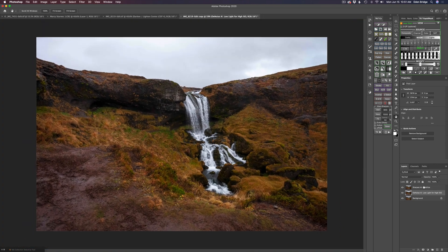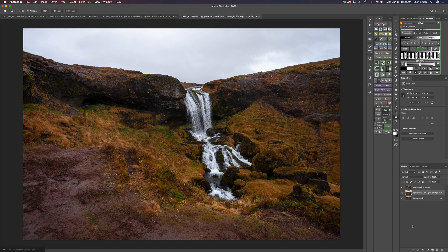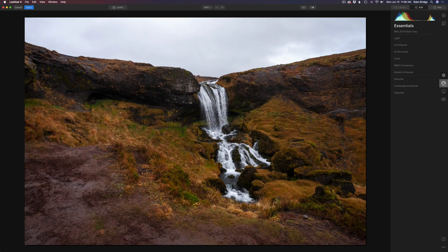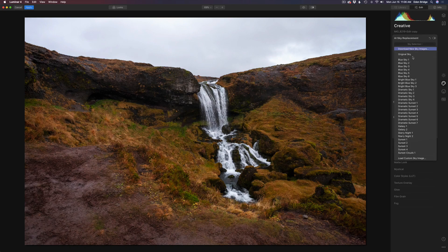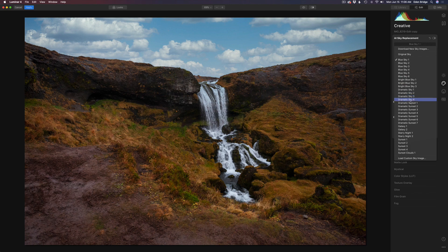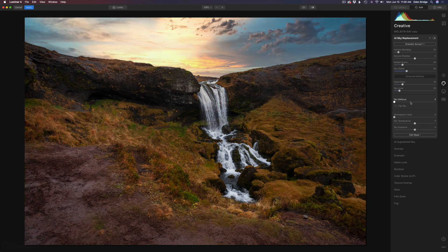Next up I want to do a sky replacement. I'm going to use Luminar 4 because this is a really easy sky to replace and Luminar 4 will do a great job. I'll duplicate the Sharpen AI stabilize layer and launch Luminar 4. Going to the creative tab and clicking on AI Sky Replacement, I played around with some different skies — I started out with blue sky one, then went down into the dramatic sunset, and kept looking. You can also use your own skies if you have them.